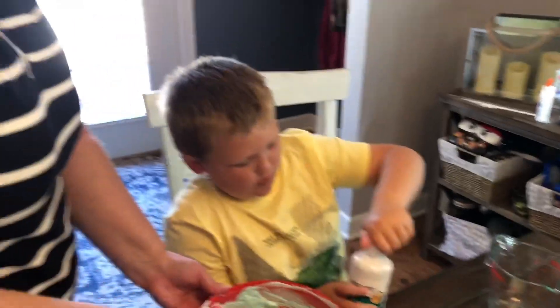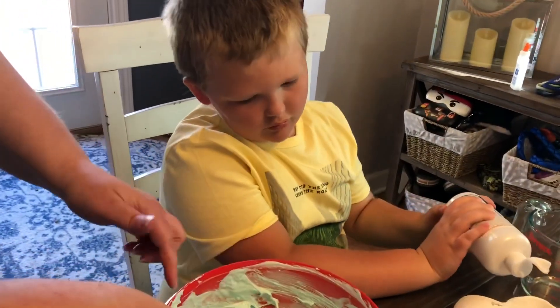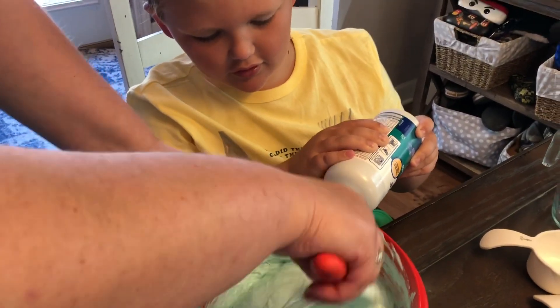So grab the bottle, open it up, and just squeeze a little bit in right into the bowl. There you go — it's a bee bottle.